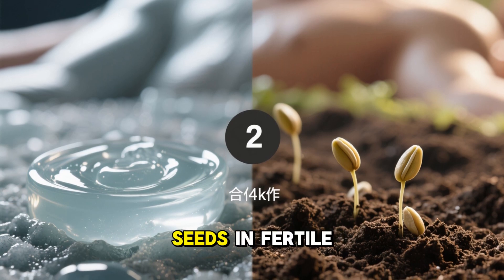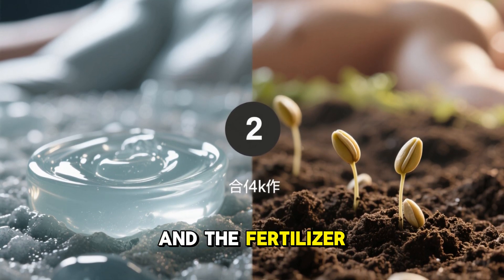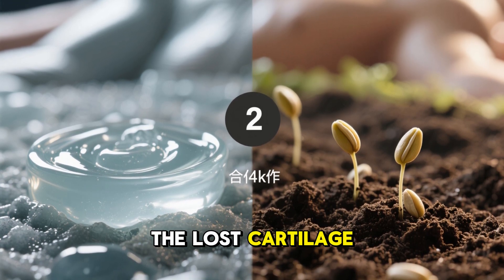It's like planting seeds in fertile soil. The gel provides both the soil and the fertilizer. The body provides the seeds. Together, they regrow the lost cartilage.